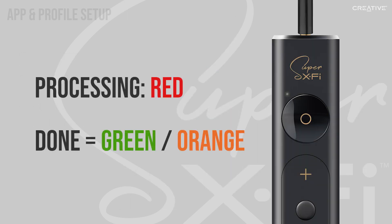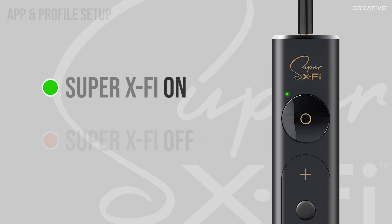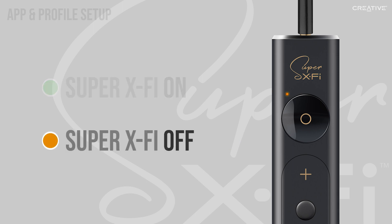Now, the app will transfer your custom listening profile to the amp itself. While it's doing this, the LED indicator will be blinking red. When it's done, it'll either turn solid green or solid orange. If the LED light is green, then Super X-Fi technology is on. If the light is orange, Super X-Fi technology is off.